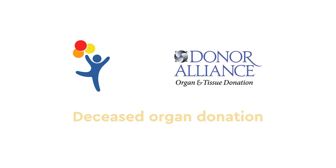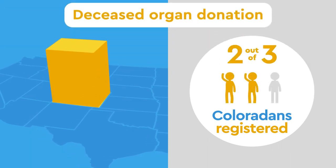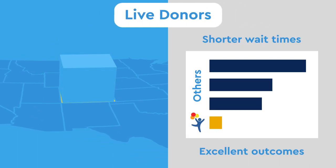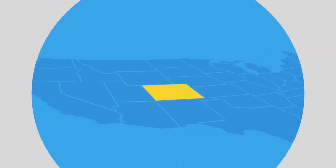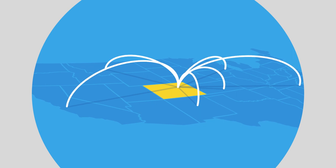Here at Children's, we're proud to work with Donor Alliance, a non-profit that facilitates deceased organ donation in Colorado. Colorado has one of the highest donor registration rates in the nation, with over two out of three Coloradans registered. Our non-directed live donor program, the largest in the country, also contributes to shorter wait times and excellent outcomes. We regularly care for patients that live out of state, allowing them to list at our center, as well as others.